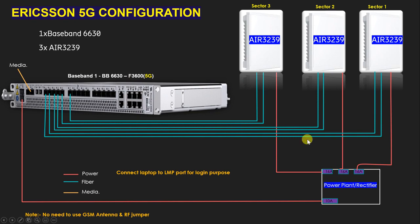To summarize the Ericsson 5G configuration: we need three AIR 3239 units, one BBU 2630, six fiber cables, and four power cables. We also need SFP modules — six on the baseband side and six on the radio side, totaling 12 SFPs. That is four SFPs per sector, two on each end, across three sectors.